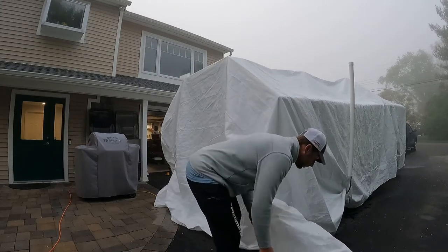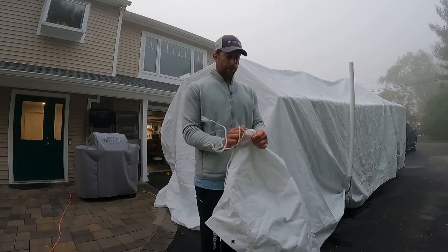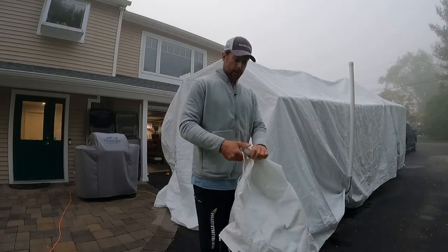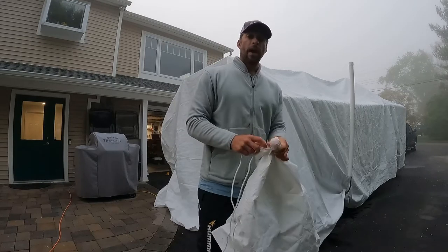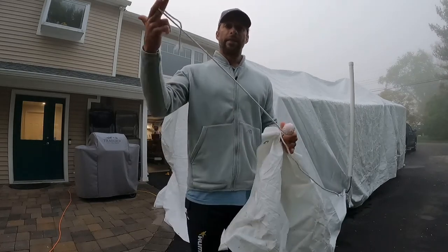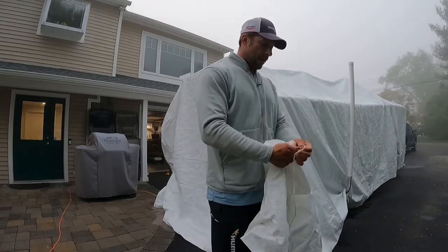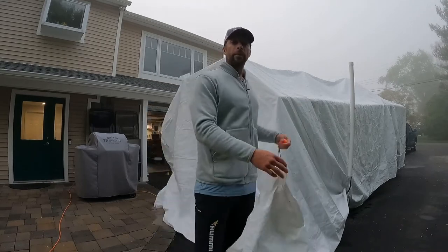What you do is take your golf ball, jam it under the tarp, twist it, take your clothesline, and wrap it around it. I would tie it off with a couple of overhand knots. This end here is tied around the trailer.